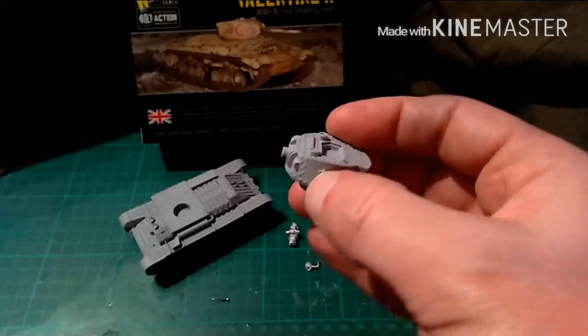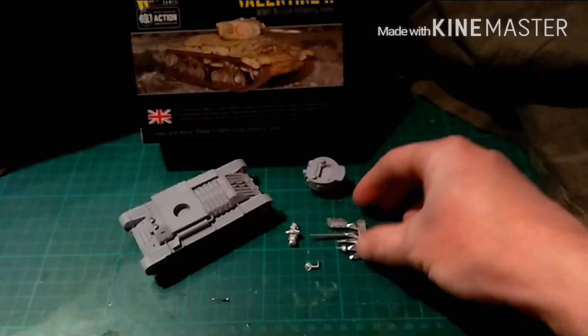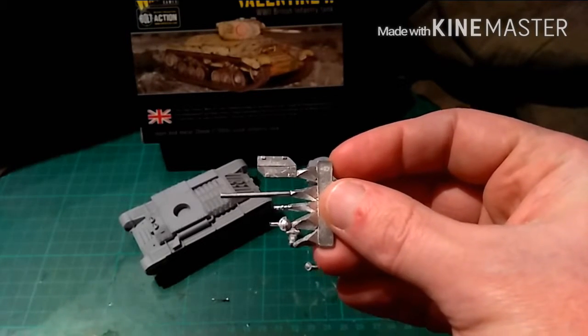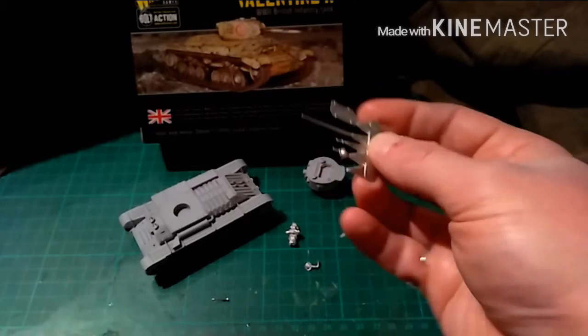The turret - again, lovely detail. The metal components: I have actually cleaned these up, there was a bit of flashing on them but not too much. So you've got your two headlights, your two-pounder gun, your Besa machine gun, and your turret hatch.